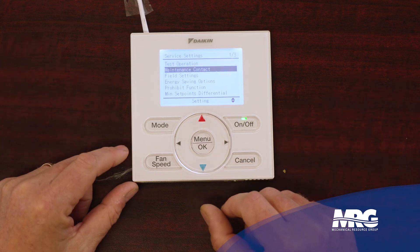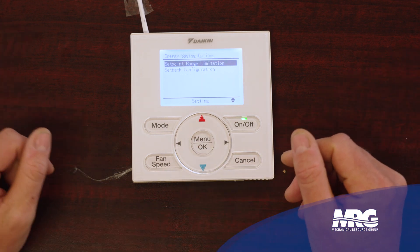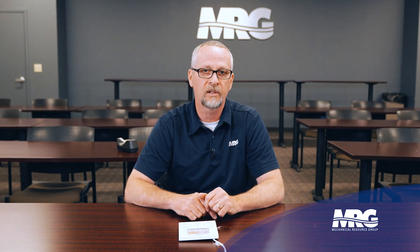This is the menu you should use when you're setting the gear up at startup. This is where I'll tell the stat to use the stat's thermistor if I'm displaying my room temperature. Lots of things you can put in here — you can run a test operation mode for your indoor unit, run your fan, and things like that. Maintenance contact if you wanted to put someone's name and number in there. Field settings — this is the most heavily used setting for startups and service in general. Energy savings options, setback limitations. Prohibit function — we can decide maybe we don't want it to go into heat mode, or we want to lock the fan out. We can also come in here and prohibit specific buttons from being used.